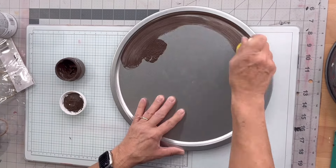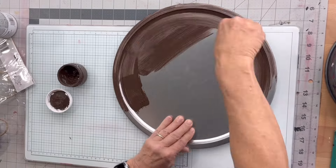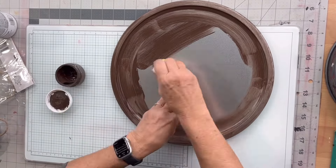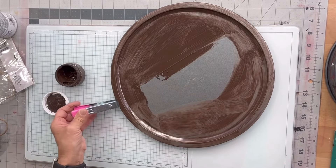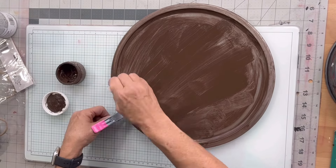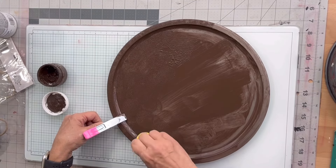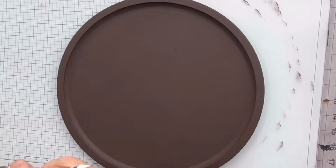I have this aluminum pizza pan from the Dollar Tree and I'm going to start by painting it in chocolate. I'm using a foam dabber from the Dollar Tree and I'm first going to get the paint all over my pan, and then once I have the coverage I'm going to do this dabbing motion — it's going to really help my paint adhere to my pan. I did not use any primer, and I'm going to set that aside to dry and then do another coat.